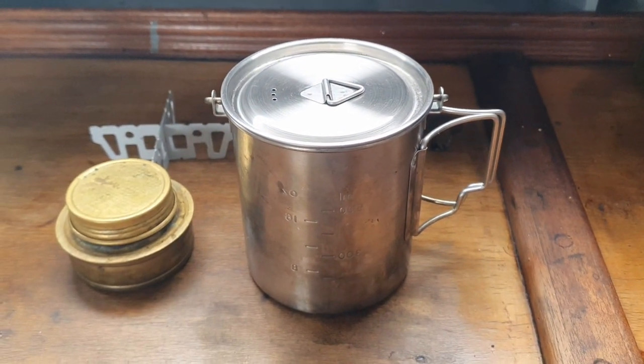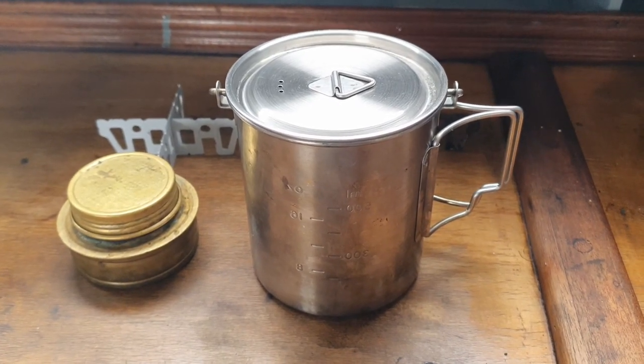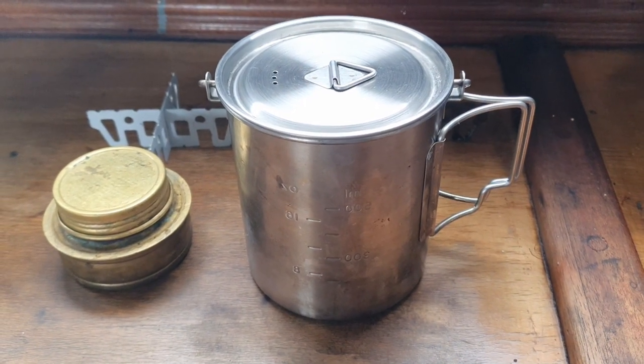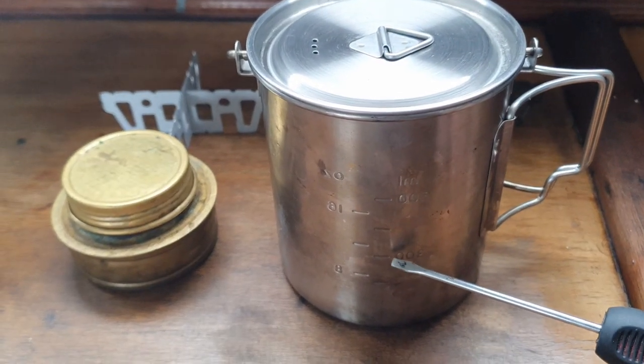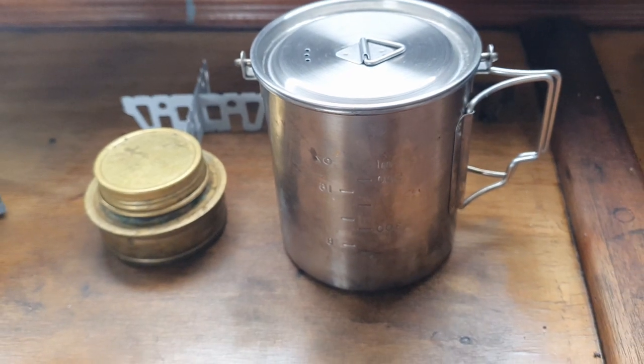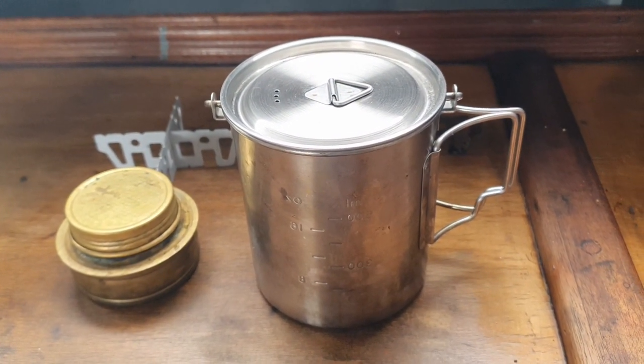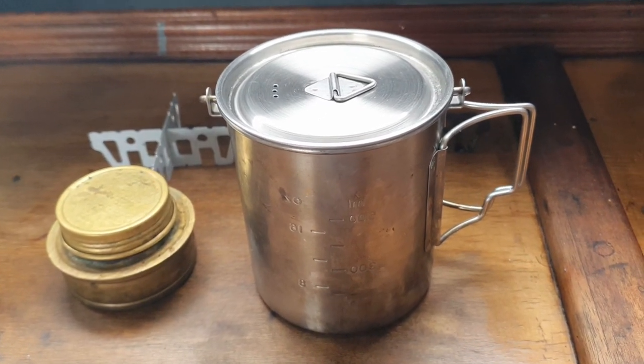I use this pot for different purposes. First of all, boiling water — I normally use around 300 ml and it takes between four and six minutes to boil, depending on room temperature.